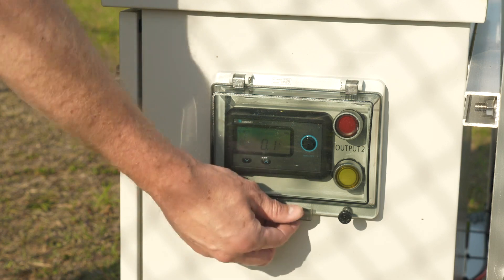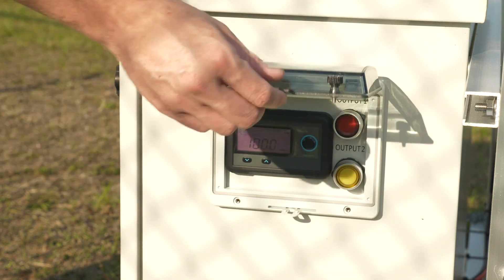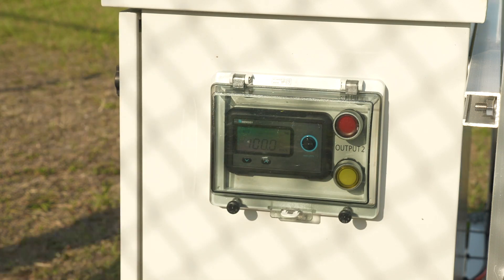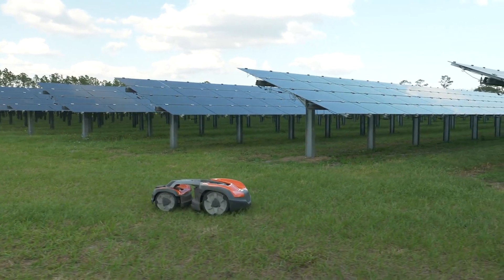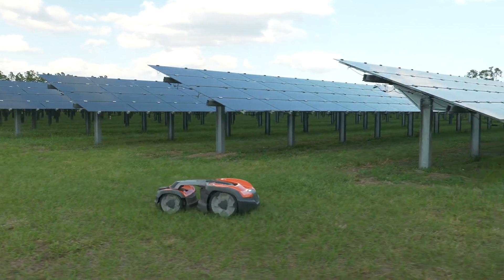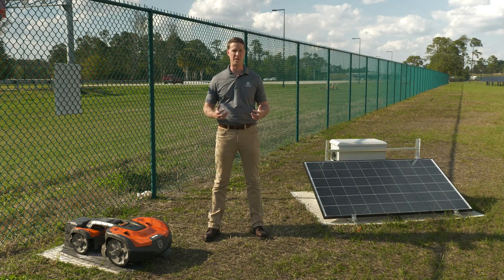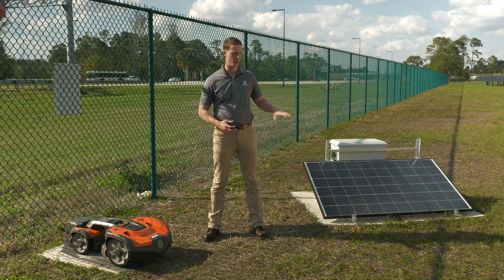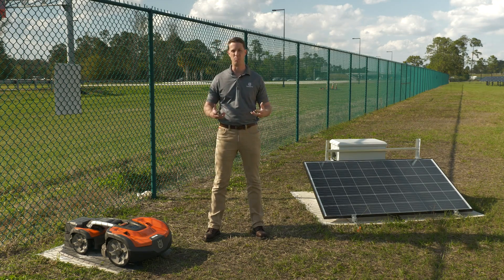Another key feature of the Husqvarna Automower Solar Charger is that it has two outputs. You can do a lot of things with those two outputs — for instance, you can power two automowers, or you can utilize our new EPOS system to power one automower and one EPOS reference station. This will have variability in different situations, so if you're in a low-light situation or part of the country that doesn't get as much solar exposure, we have room to add a second lithium battery for maximum power output from your system.